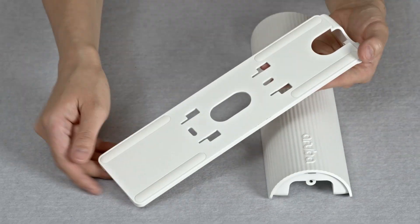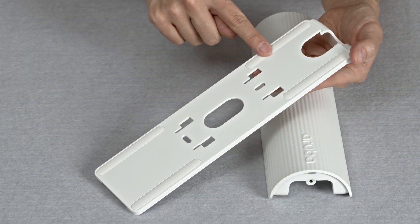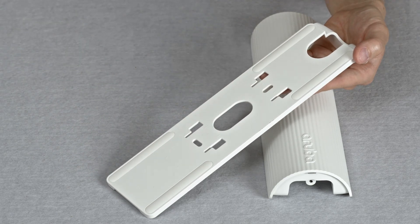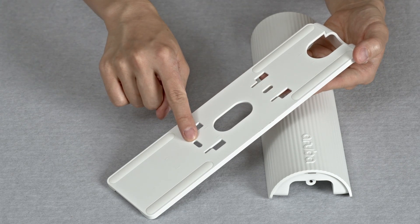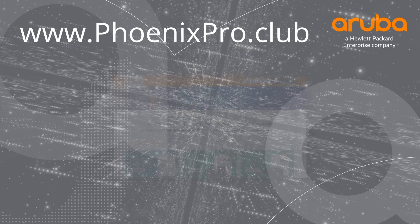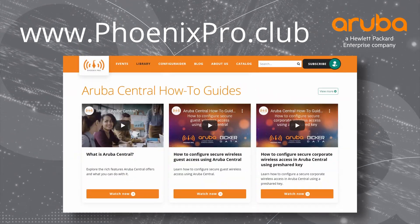The bracket comes with built-in rubber feet for placement on the desk, but you can also secure it to a flat surface by using the provided 3M command strips or screws using the pre-drilled holes. And there you have it. For more information, check out the library at phoenixpro.club.